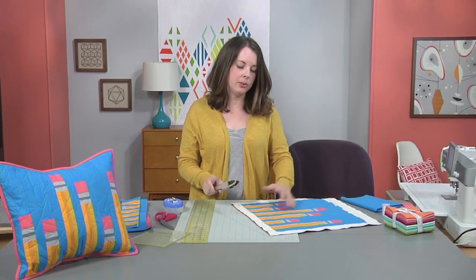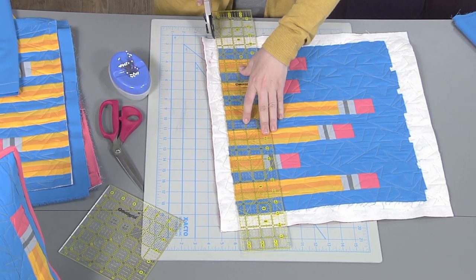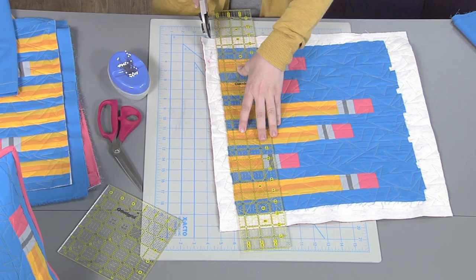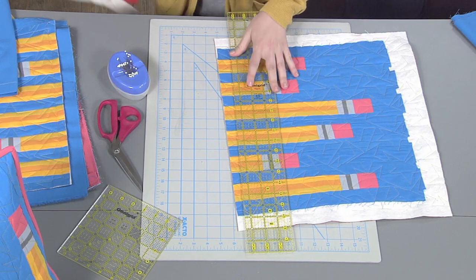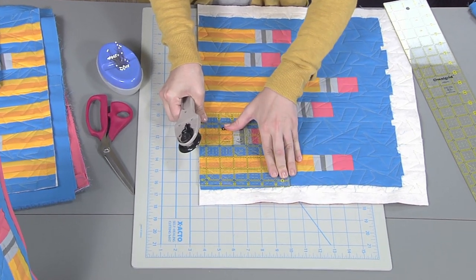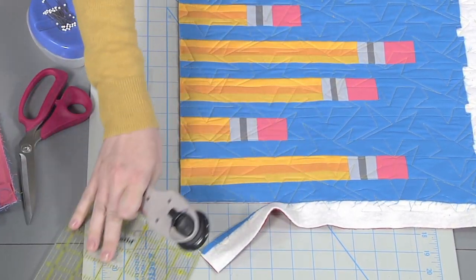To start with you need to square up your mini quilt, just like you would square up a regular quilt but on a smaller scale. A little known secret is that you can wiggle a little bit on the sides and it's not the end of the world, but your binding is going to go on much smoother if you keep your corners good and square. I like to take a square ruler to the corners and make sure they are as 90 degrees as possible.